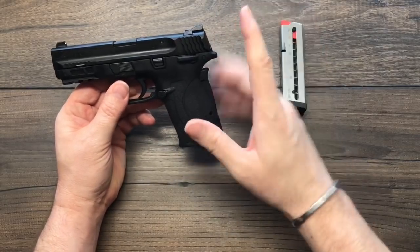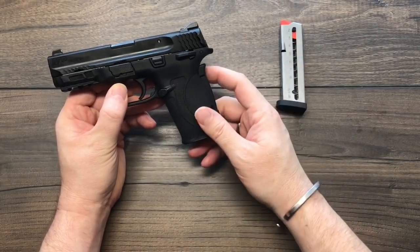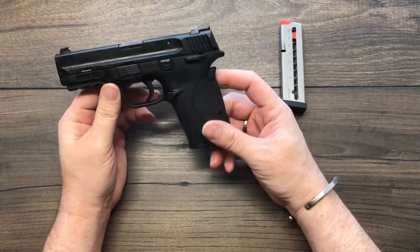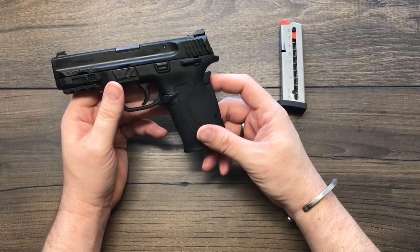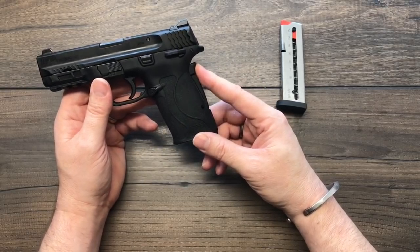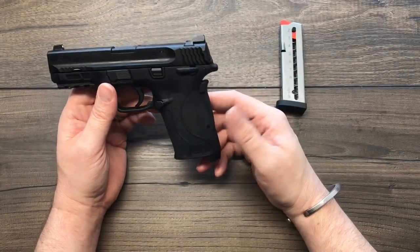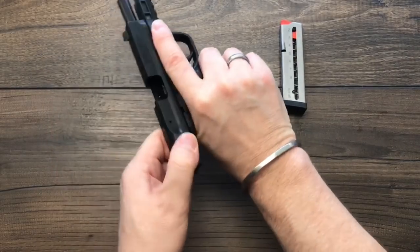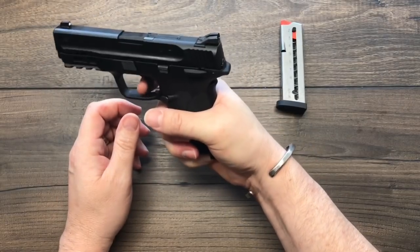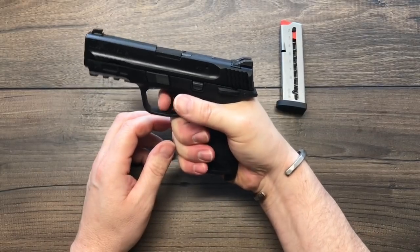Those are two things for a young, small, or new shooter that are going to be imperative in keeping shooting a positive experience. Being able to rack the slide without hesitation or fear, and being able to maintain a correct grip — the grip safety is actually really effective. If you're holding it loosely or low, it won't fire. High and tight — that's where you've got it.